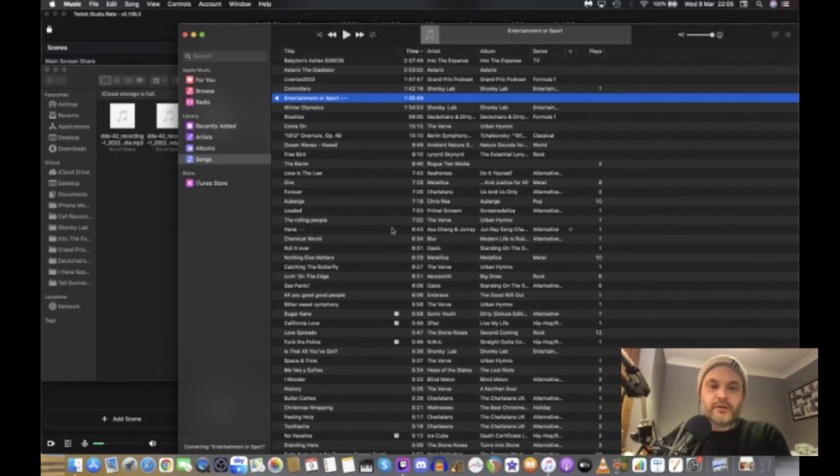While it converts, I fill out the ID3 tags and add the album artwork — I won't upload it live because then you'd see all my login details. The conversion is taking a bit longer than usual because it's streaming, recording, and processing all at once. Normally it's quicker than this.